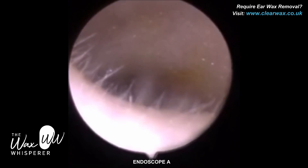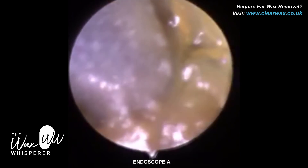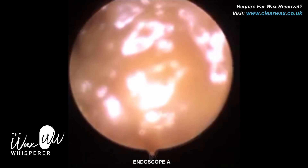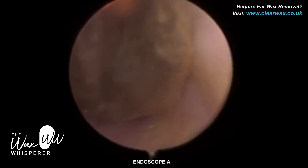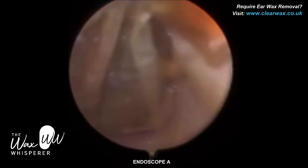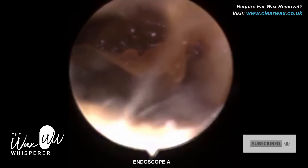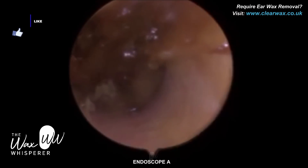It's a very interesting video. I've actually performed the procedure using two different endoscopes. This is Endoscope A, and at the end I've got images of both endoscopes side by side. Endoscope A is an endoscope that I, during my research and development of developing the iClearScope, purchased from China around six years ago.